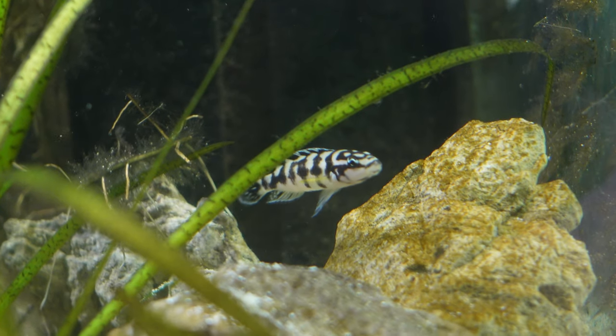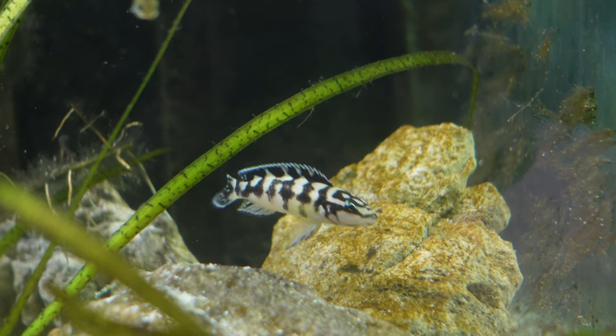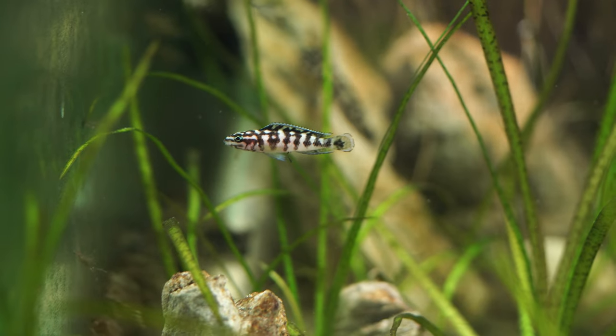The Julidochromis transcriptus — in particular I've got the Gombe — they're also known as the Masked Julie, which is pretty cool. They're named the Masked Julie because they have some stripes on their face, giving them a bit of a masked effect. They are the smallest of the Julidochromis, which is actually a huge family of fish, but these guys stay pretty compact.